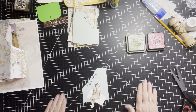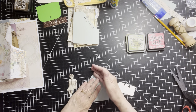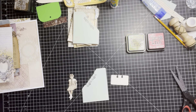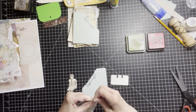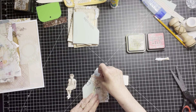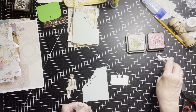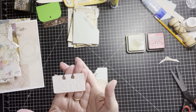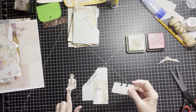I thought this little girl here was very Easter looking, so I picked her to go on the pocket here. But I did want a little something behind her — just a little piece of something that can put some color in the background. This is one of my little Rolodex cards that I embossed, so I thought that would make a cute little seat for her to sit on.